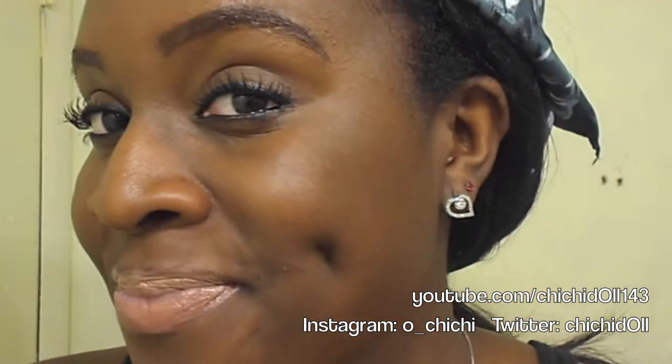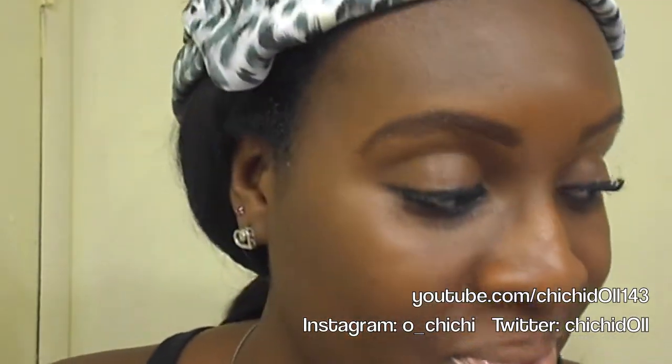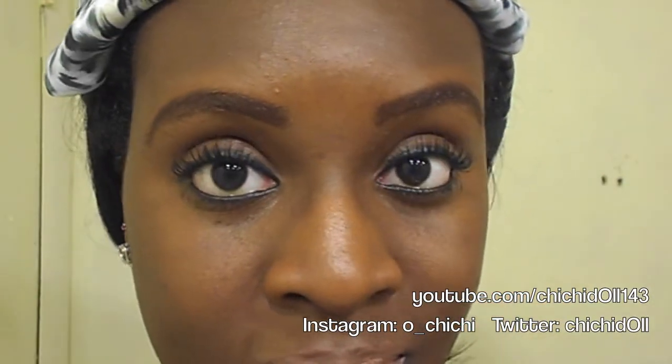And here you go — here's the finished look! I'm just dancing and showing off my dimples. Thank you guys for watching. I hope my skincare regimen slash makeup tutorial was helpful. I'll talk to you guys later — bye bye!